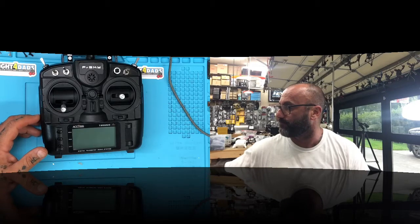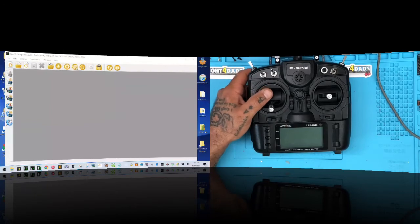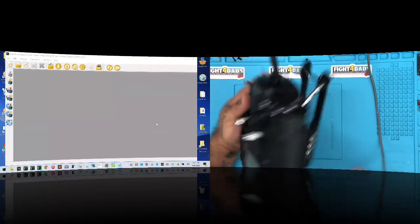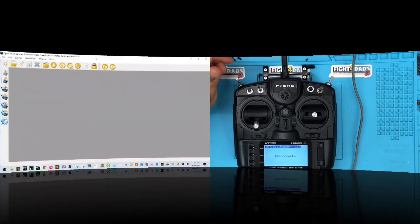We're gonna do a picture-in-picture so you can see the radio as well. I'm going to be running OpenTX. I'm going to plug this in, put in the USB, and as you can see I've got OpenTX right here.